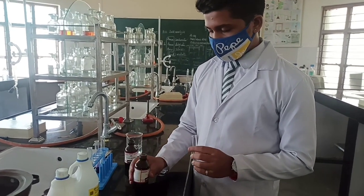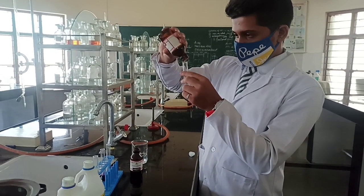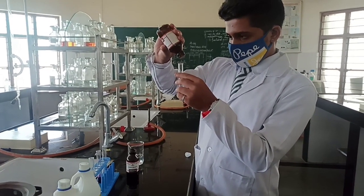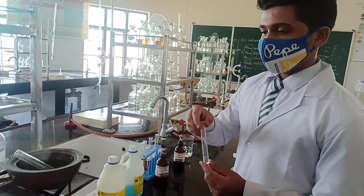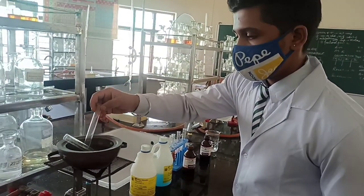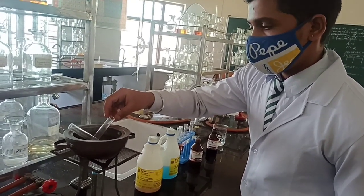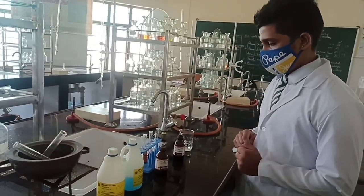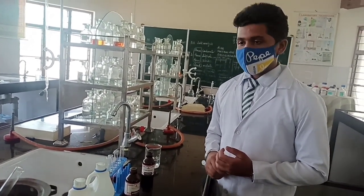Jayaditya will add Tollens reagent to the second test tube and keep it in the hot water bath for some time — around five minutes. Appearance of a silver mirror on the sides of the test tube will confirm the presence of aldehyde.